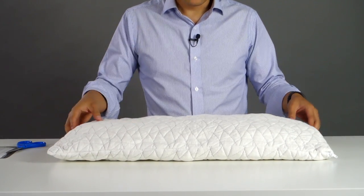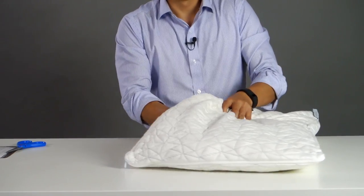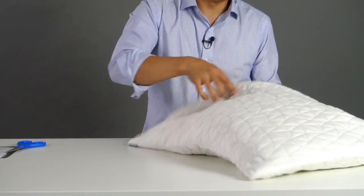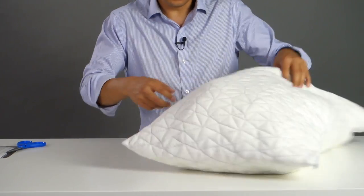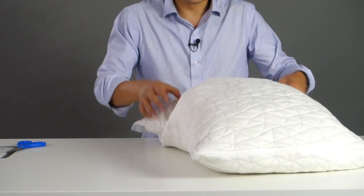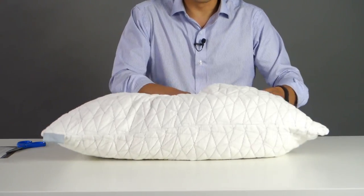Now if you don't have a dryer, you can manually do this and it's not hard. What you're going to do is just grab some of the foam inside and start pulling it apart — it's going to separate the foam because it's been vacuum sealed and in storage for a while. Some people might notice that there's a slight smell to it, and that's just the smell of memory foam. However, there's nothing dangerous about it — all our foam is CertaPure certified, so you have nothing to worry about.